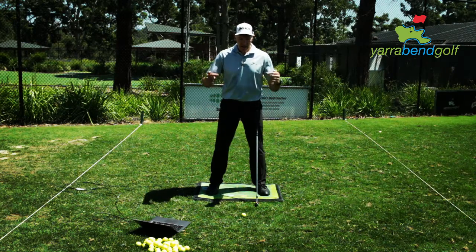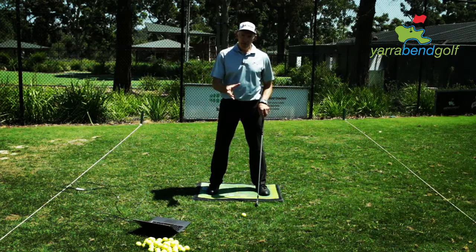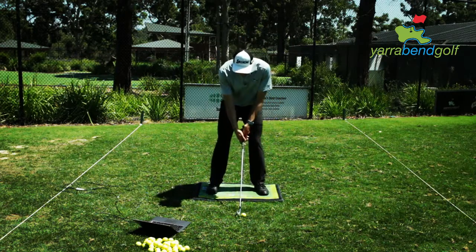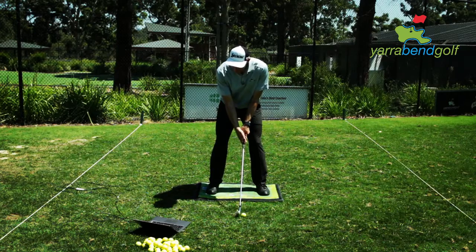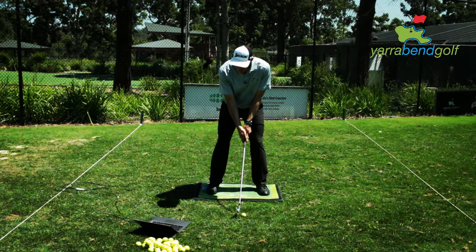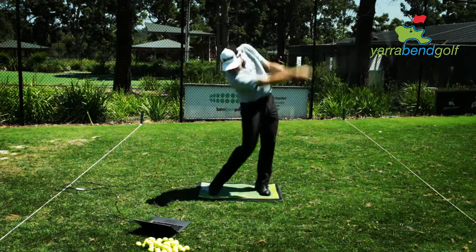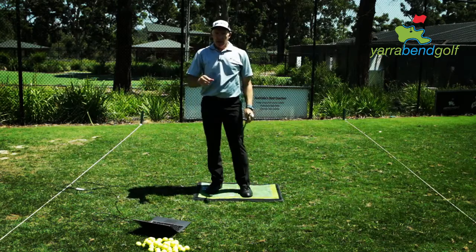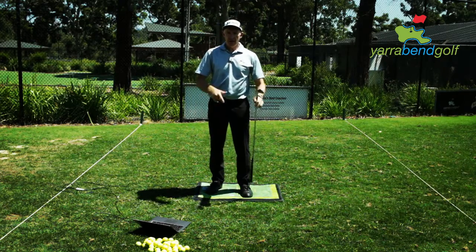It's surprising for a lot of players that when they do set up correctly — with their balance even on both feet and even from toe to heel — the setup feels very different, and it looks very different too, but it looks really good. In a coaching situation, I'll get the player to set up, check that the balance is even on both feet left to right, and then play their shot.